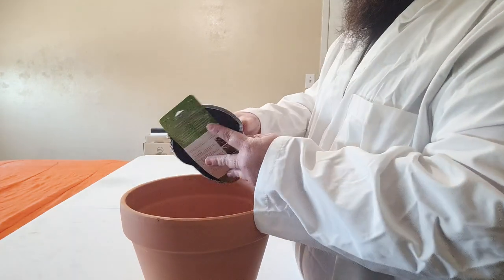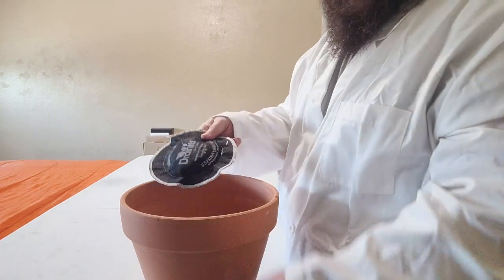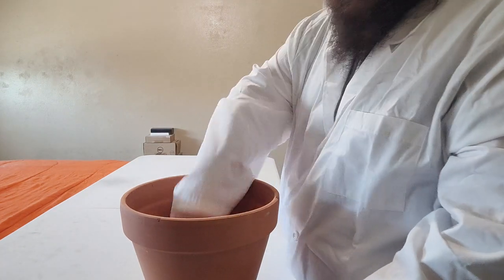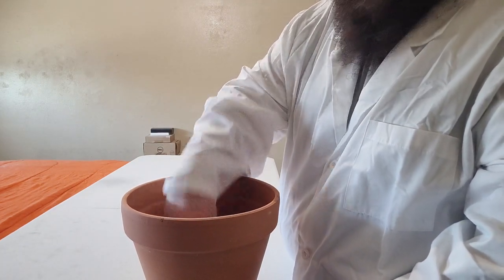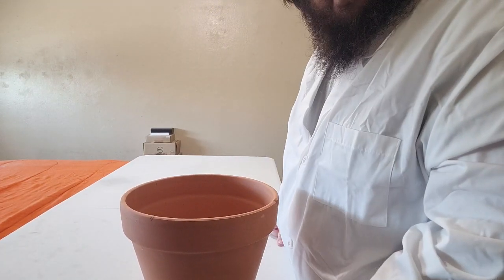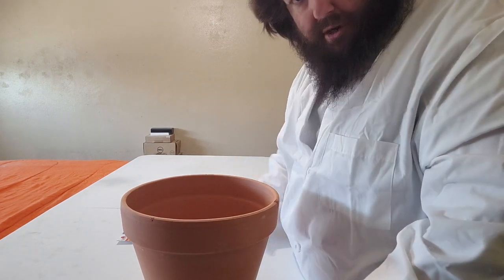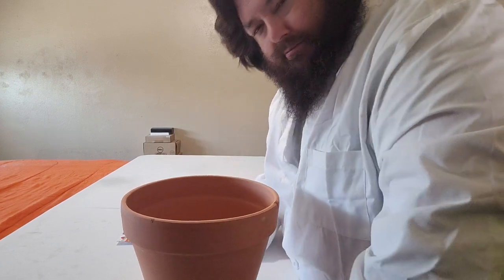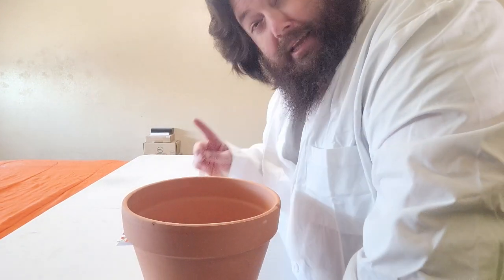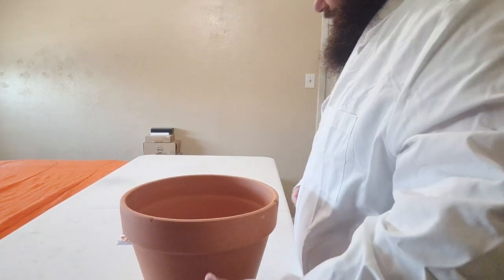Drain it. It's this simple. Straighten it up a little bit - it's that simple. And now for dirt. I'm going to move it over this way because I'm closer to the dirt bag, so I don't make as much of a mess. But you're dealing with plants and dirt - if you're not making a mess, are you doing it right?